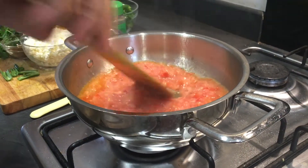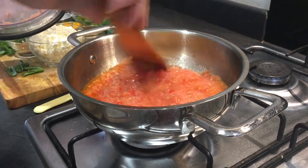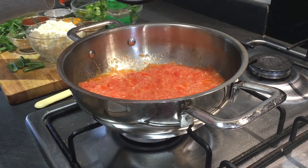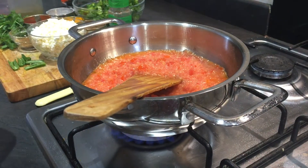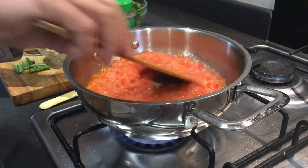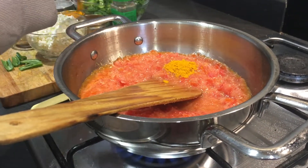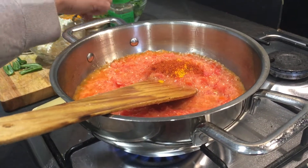The main flavor is going to come from the tomatoes. If your tomatoes are not sour enough, you can add a little bit of amchur powder — it will make it very nice and sour. We just have to cook this gravy for two to three minutes; it will cook very quickly. Now I'll add the spices — red chili powder according to your taste, and coriander powder.